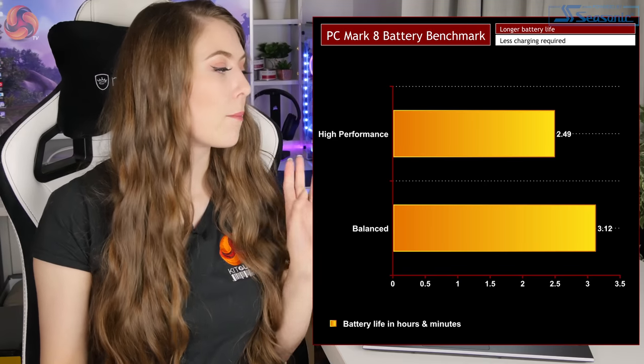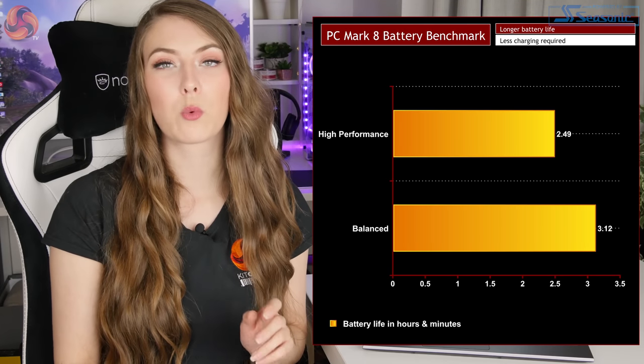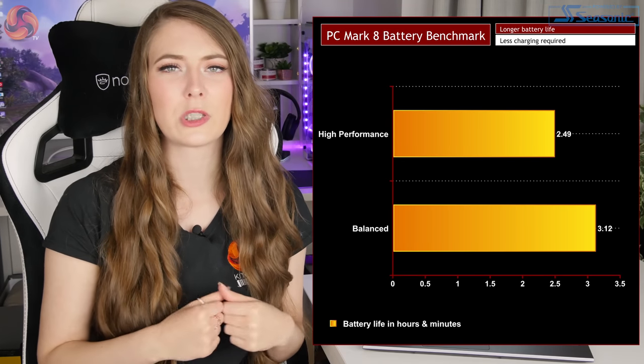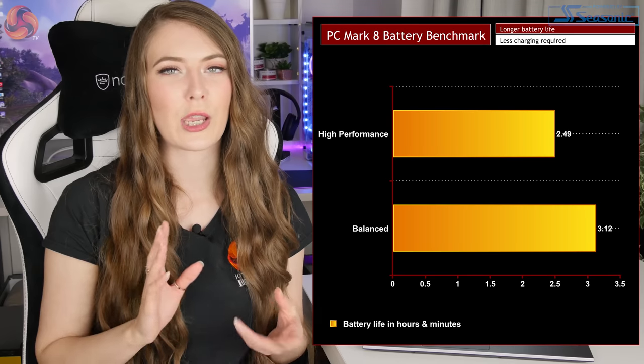Now moving on to performance testing — I won't bore you with loads of graphs here, so head over to the KitGuru website for the full written review. Starting with battery life: it has a 62Wh battery. Using PCMark 8 Home benchmark, in best performance mode it reached 2 hours 49, and in balanced power profile mode it reached 3 hours 12. That's not too bad for this type of laptop. In a real-world situation you could probably double those scores — around 6 hours if you're not doing anything too demanding, though gaming would bring it down to under 2 hours.